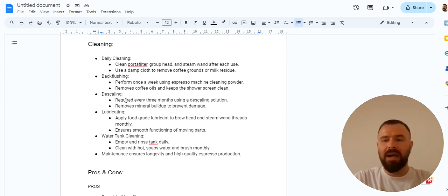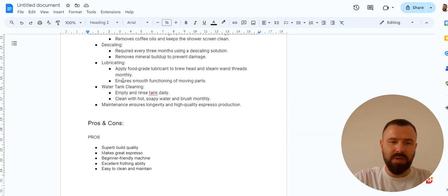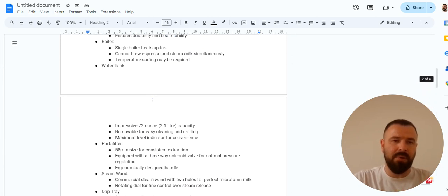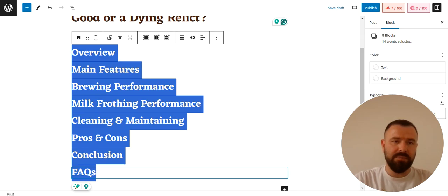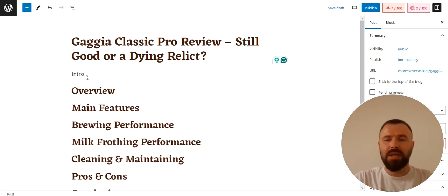Once you have all the information, start adding bullet points under each heading in your document. Once you create enough bullet points, you have a great starting place for writing your review. As you can see, I have completed everything in my document. After all your research bullet points are in place, you can start writing your actual content back in WordPress, or write it in the document first and then copy and paste it into WordPress. The next step is creating the actual content.